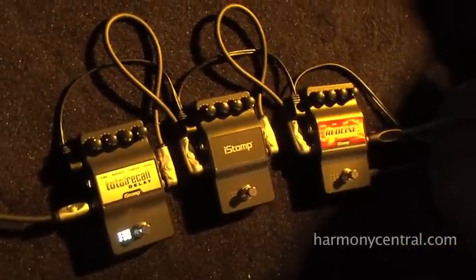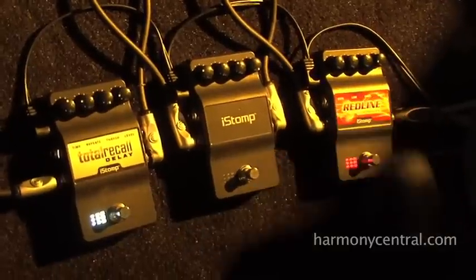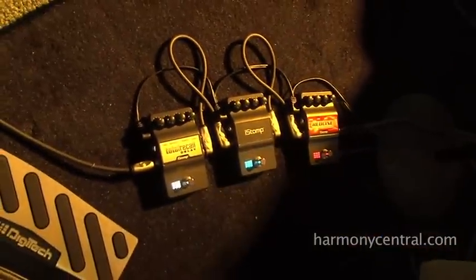What that means is the iStomp can be a distortion, it can be a delay, it can be a phaser — it can be just about any effect you can think of.